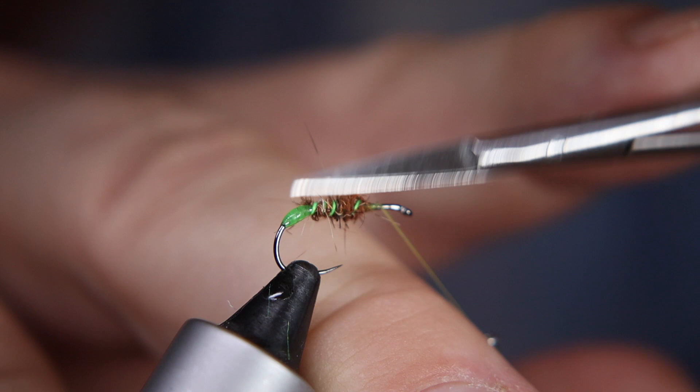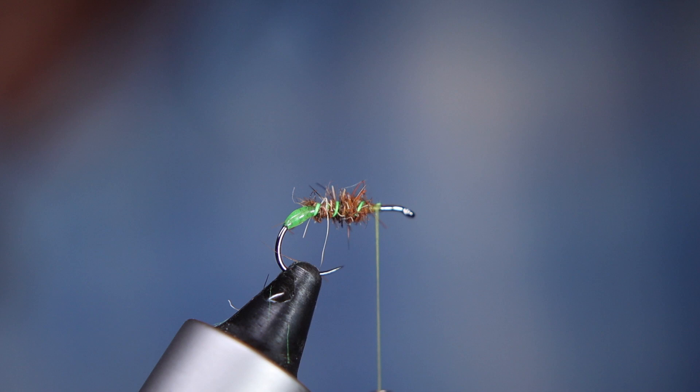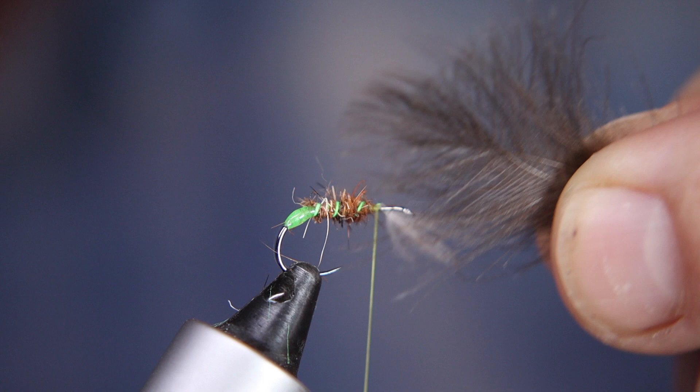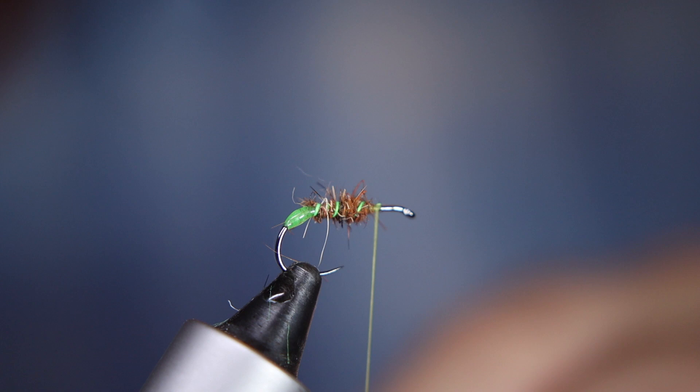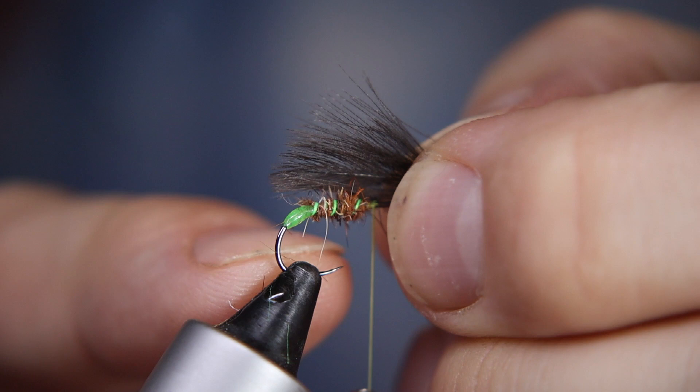Next material going in: CDC. I'm going to use three decent-sized feathers for this — just natural-colored gray CDC feather, which gives this a lovely amount of buoyancy. I've grabbed three CDC feathers and lined up all the tips so they're level with each other, and I'm going to tie them facing backwards. Measure up and make sure it fits nicely — you're looking for it not to go too far past the end of the dubbing, ideally just above the little green bit. Pinch and loop like that with a couple of turns.